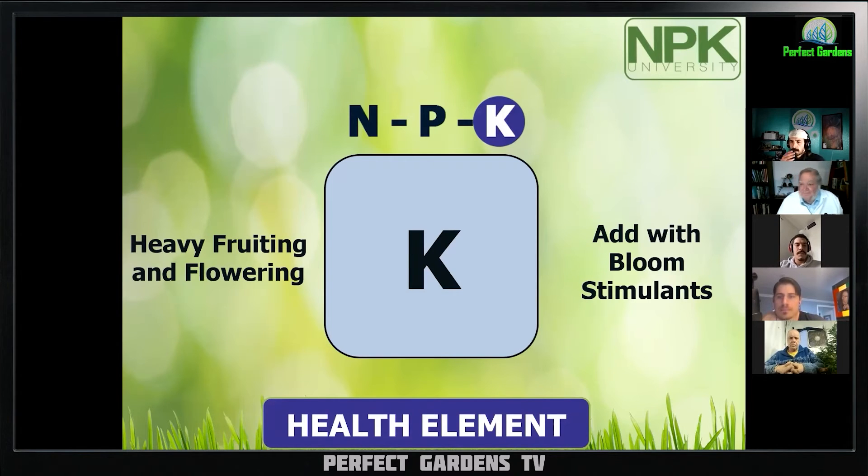And if you use a bloom stimulant, it actually turns on the genes that tell the plant to stop making more stems and leaves and make more flowering parts. You definitely want to add extra potassium.